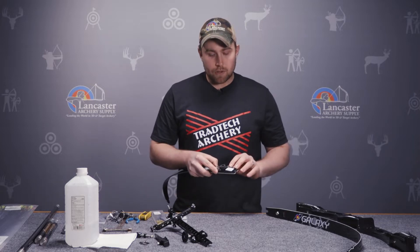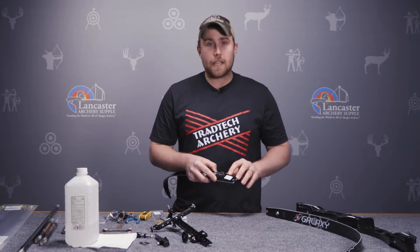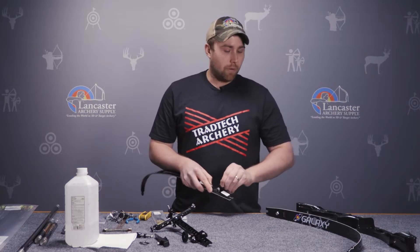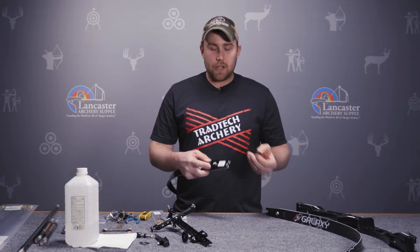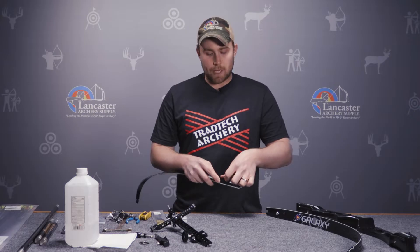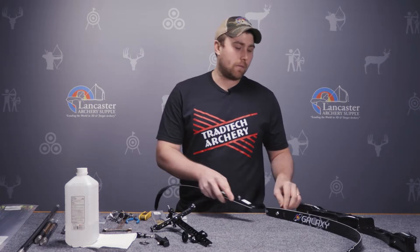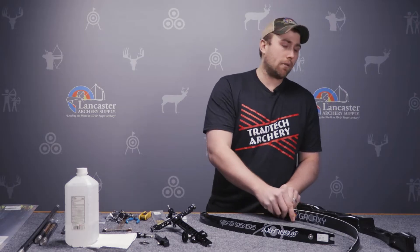On the limb it also indicates which is your top and bottom limb. The limb I have here — BTM stands for bottom. Most limbs have some kind of packaging to protect them from scratching the other limb, so there's going to be a cap of some sort, sometimes a plastic cap or foam. You'll remove these from your limb and then install them into the riser.